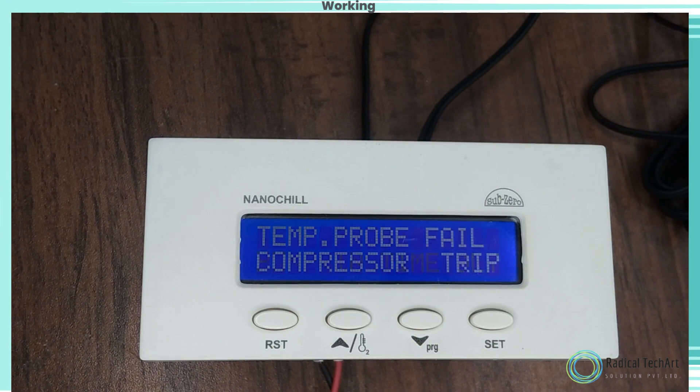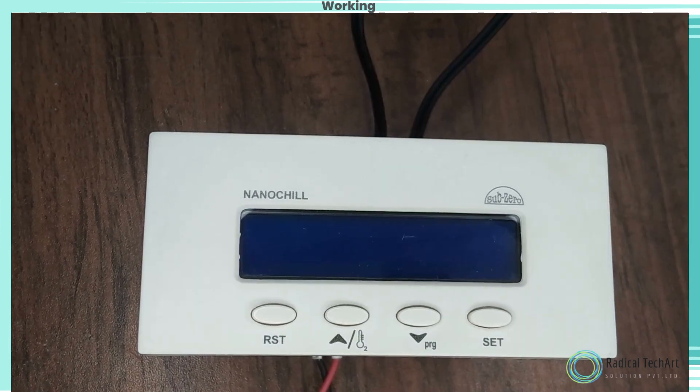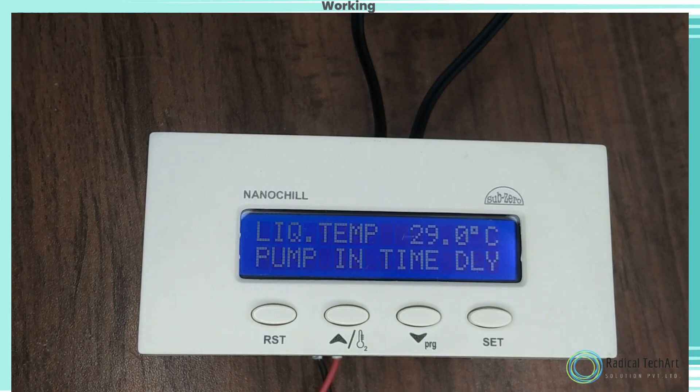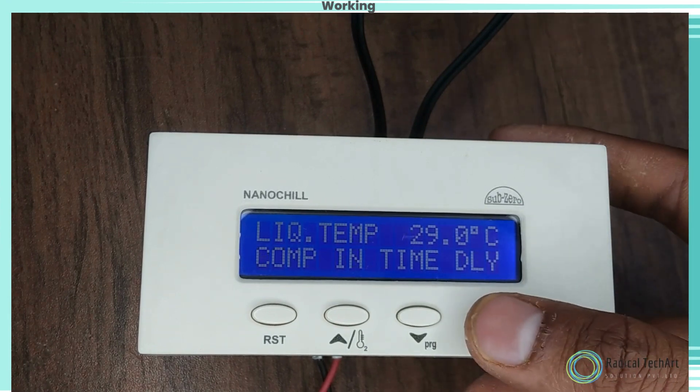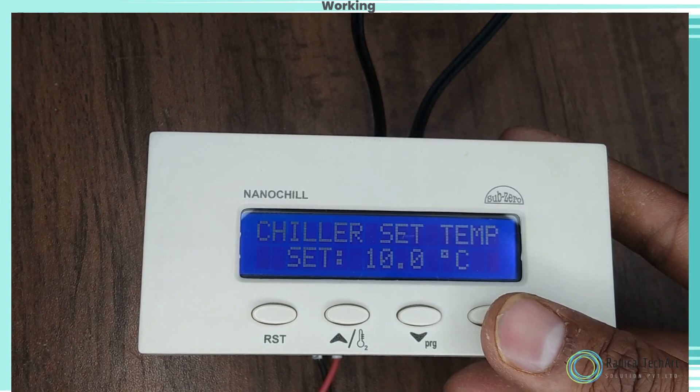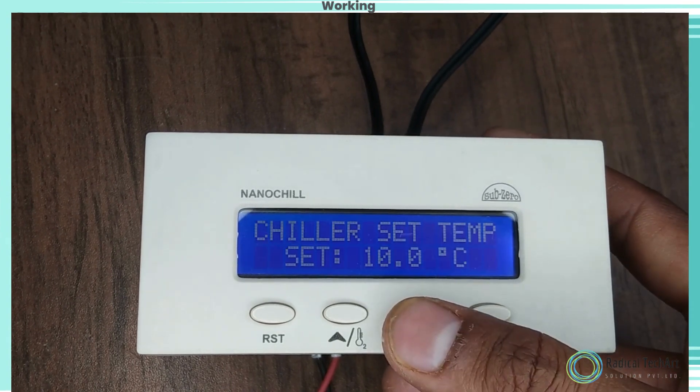Set Mode — Chiller Set Temperature. Function: to set the cutout point of the compressor. The LCD will change to set mode and flash. Press the set key once and release; the setpoint will flash. The setpoint can now be changed by using the up and down keys. After achieving the desired range, press the set key.